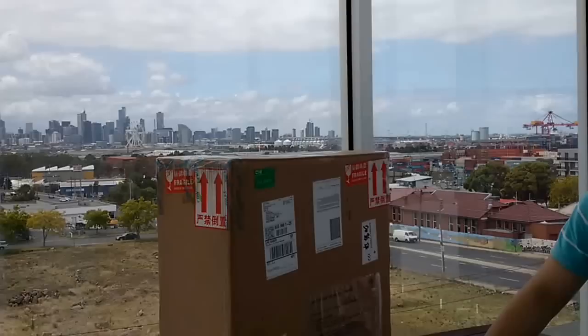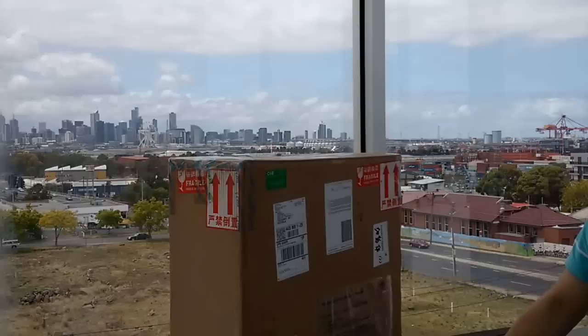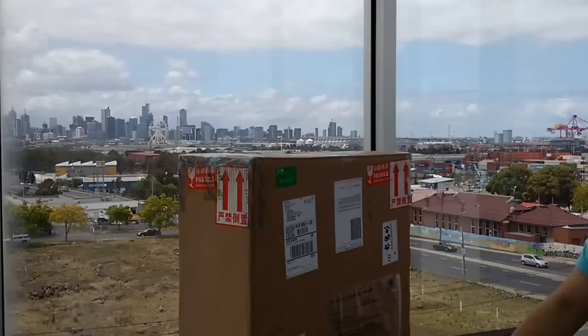As you can see, this is the package. It weighs about 19 kilograms and the item itself weighs about 14 kilograms. I used UPS as my shipping company. It took about 4 or 5 days for it to arrive here in Melbourne. It was started in Shenzhen, China, so considering the distance, it's not too bad.